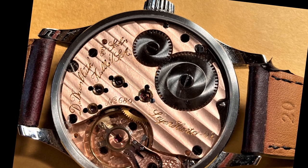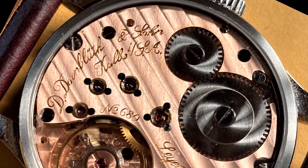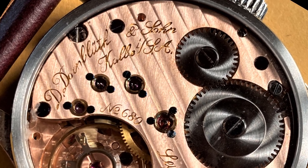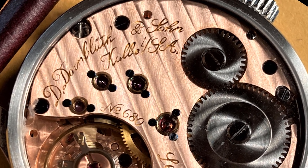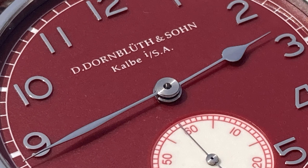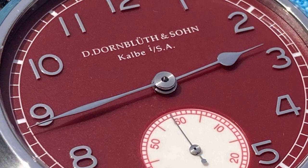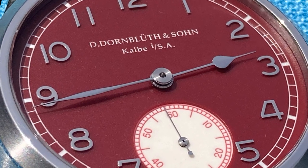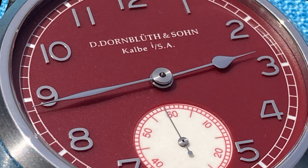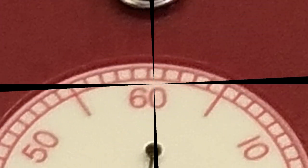But that's what I often think about when looking at my Dornbluth 99.1M. I've been wearing mine for almost two months straight — a record for me, I think. I'm on a computer almost all day long, and I often check the computer clock for the time of meetings and appointments. When I do this, I always glance at the 99 on my wrist and I smile every time, since the time is exactly on. The timegrapher results bear this out.